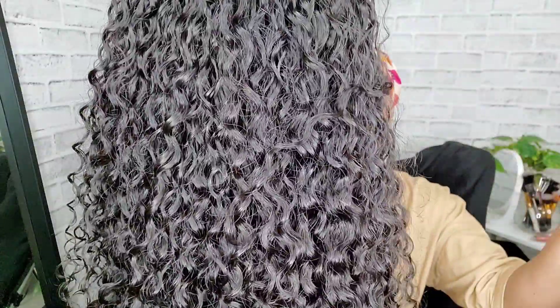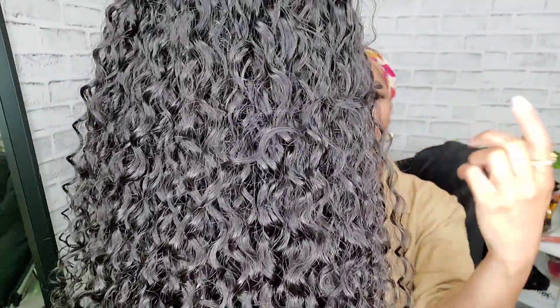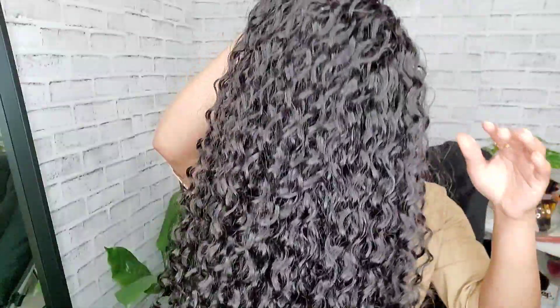This is what the wig looks like — it has like a ripple texture, not necessarily a ringlet, but I'm sure if you used a diffusing brush you'd be able to get that ringlet look. I just used my fingers, as I thought fit a headband wig.